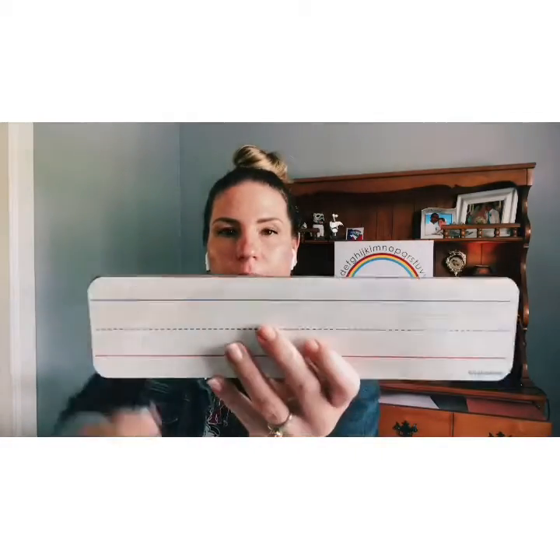We're going to be working on our spelling deck. Parents, this is a great time to pause the video. Kiddos, you're going to need something to write with and something to write on — some paper, pencil, or whiteboard marker, whatever you have at home. I'll wait while you go get those things. Okay, let's get started!